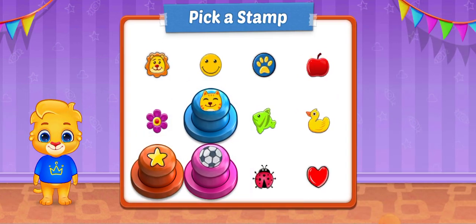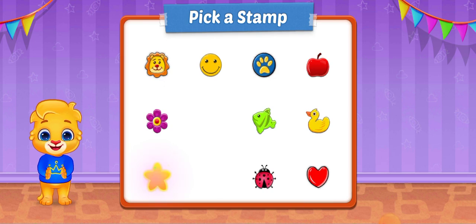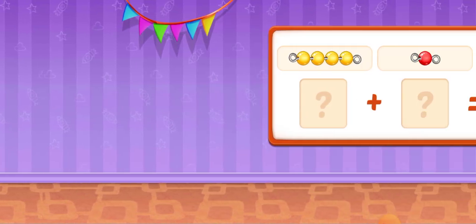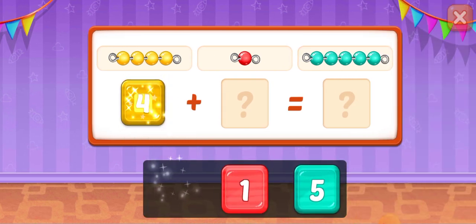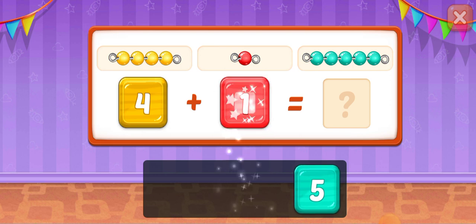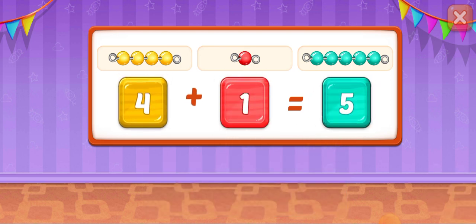Pick a stamp! 4! 1! 5! 4 plus 1 equals 5!